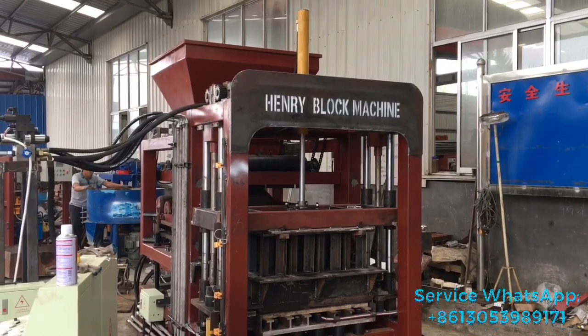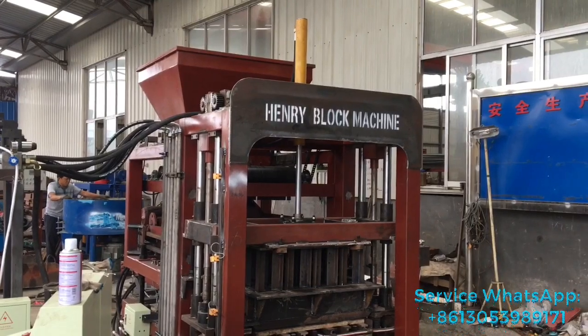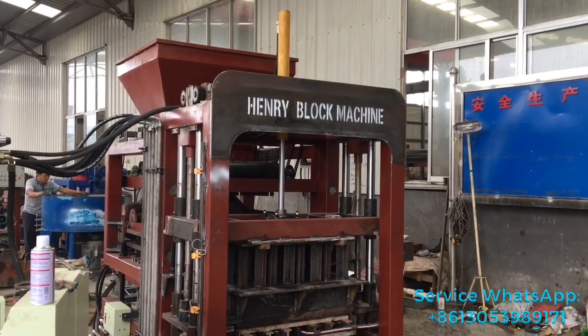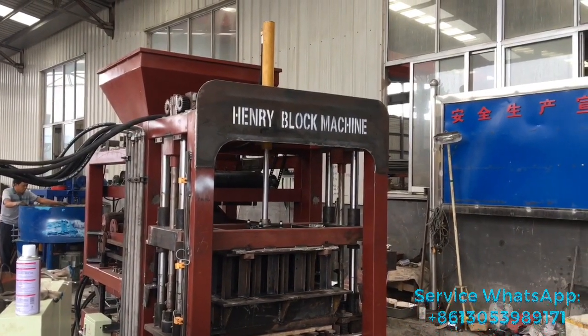Today we are going to test our QT4-20 block machine. Let me take some time to show you our block machine in detail.